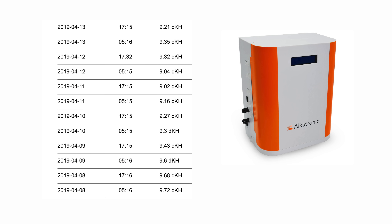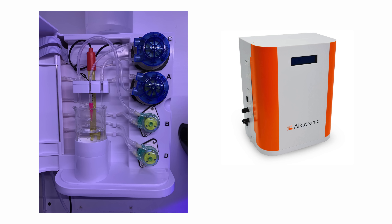On the Alcatronic side, the results varied more over time. Whenever my test results were far outside the 5% range, I calibrated the pumps on the Alcatronic and the results returned to within range of the Trident, Hanna checker, and the Salifert test.